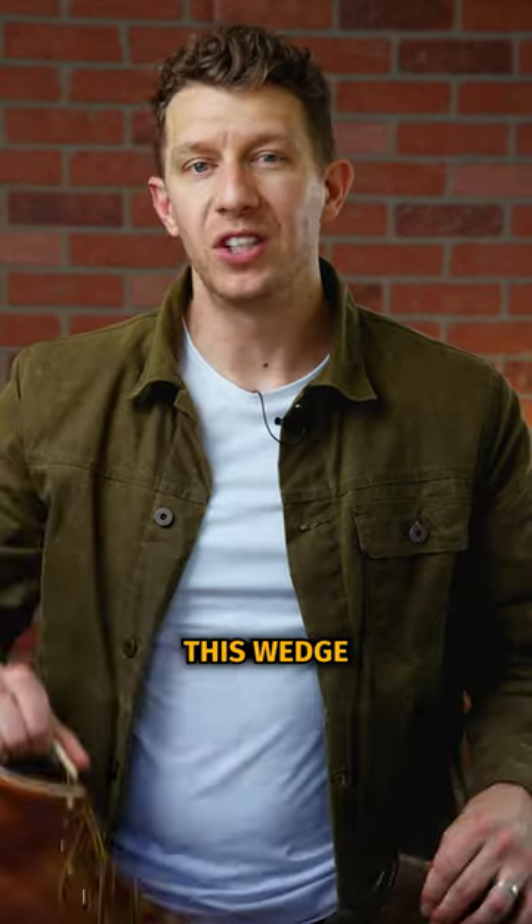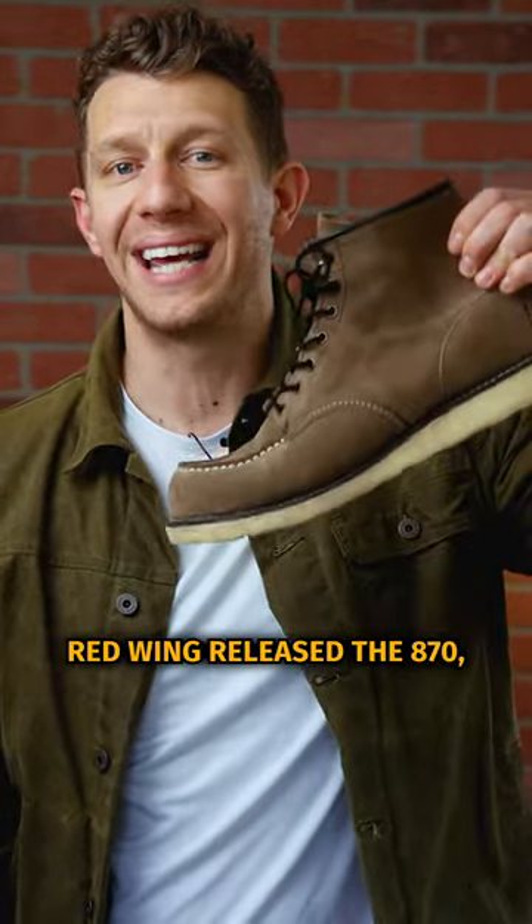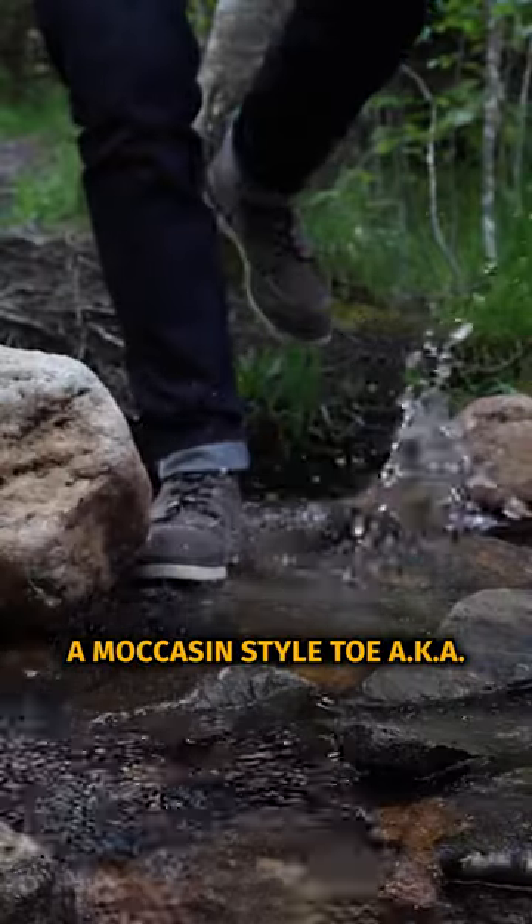Why do iron workers wear wedge sole boots? This wedge sole style has a history that goes back to the 1950s. Red Wing released the 870, which was the first wedge sole boot and also featured a moccasin style toe, aka a mock toe.